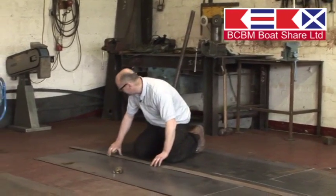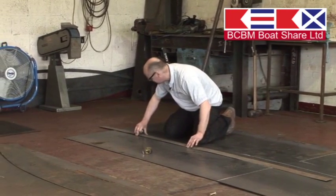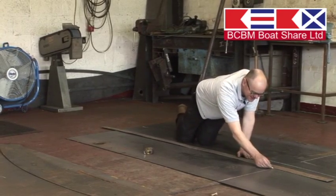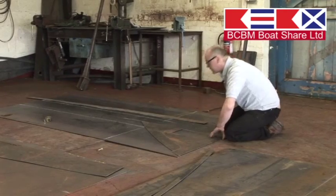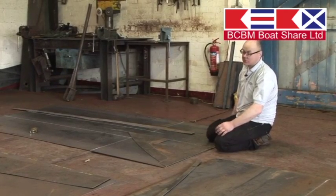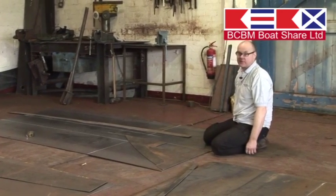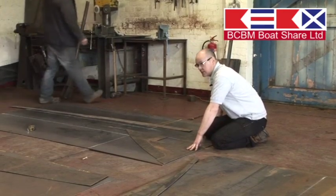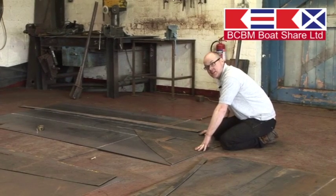You can see it's all done by hand, most of the measurements still in here. This is the first day and hopefully in four weeks time we'll have a finished article, steel work wise. Andrew and BCBM just do the steel work, and then this will be pushed outside, jacked up on rollers, rolled outside and picked up with a crane.